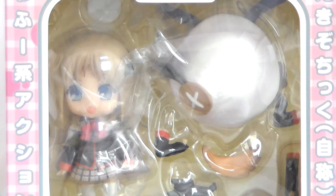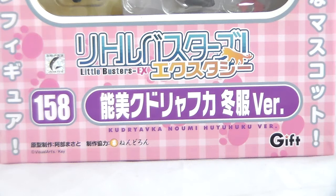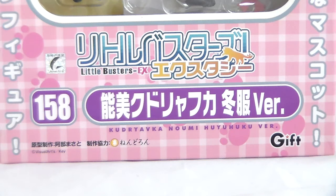There's also a big window where you can see all of the accessories that she comes with — she comes with quite a lot. There's the Visual Arts sticker of authenticity, the logo for Little Busters, as well as her name and her number. This is the Fuyufuku version, and there is also a Natsufuku as well, which I also have a review on.